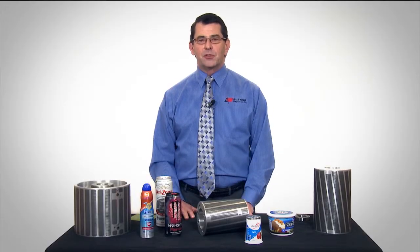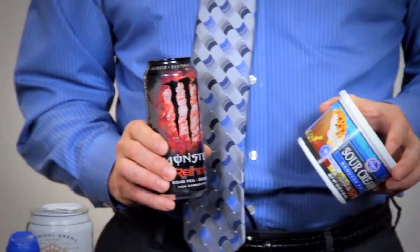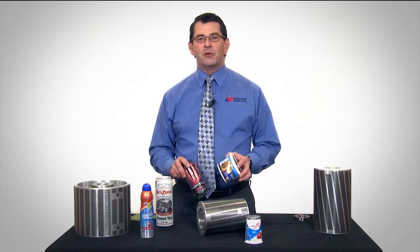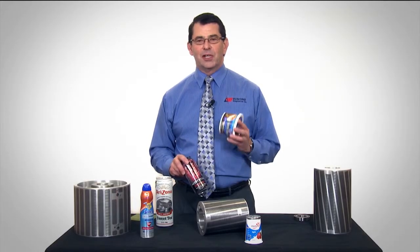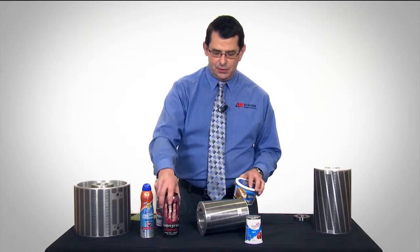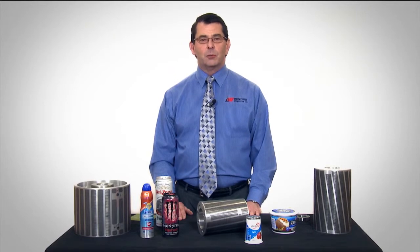Producing high-definition graphics can certainly bring you more customers. But printing images on beverage cans and plastic containers at the quality that was once reserved for high-end publications like National Geographic is no easy task. So if you find yourself challenged by a customer to print the impossible, don't blame your decorating machine — take a look inside.